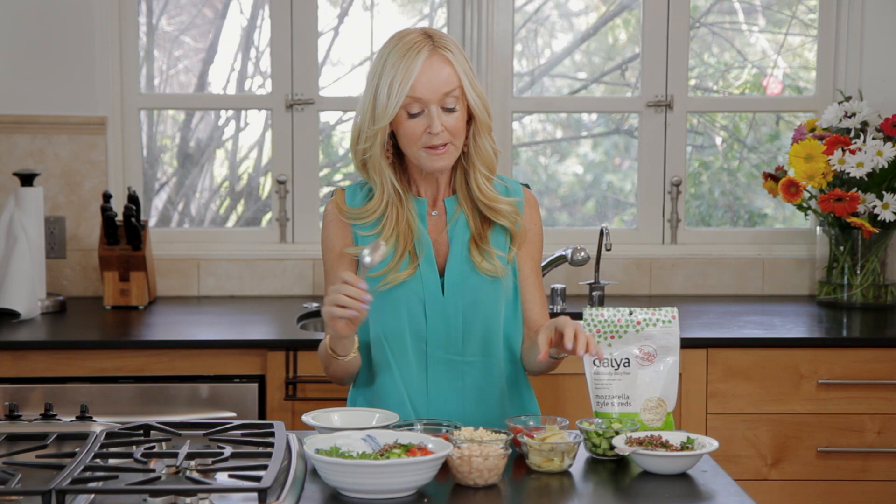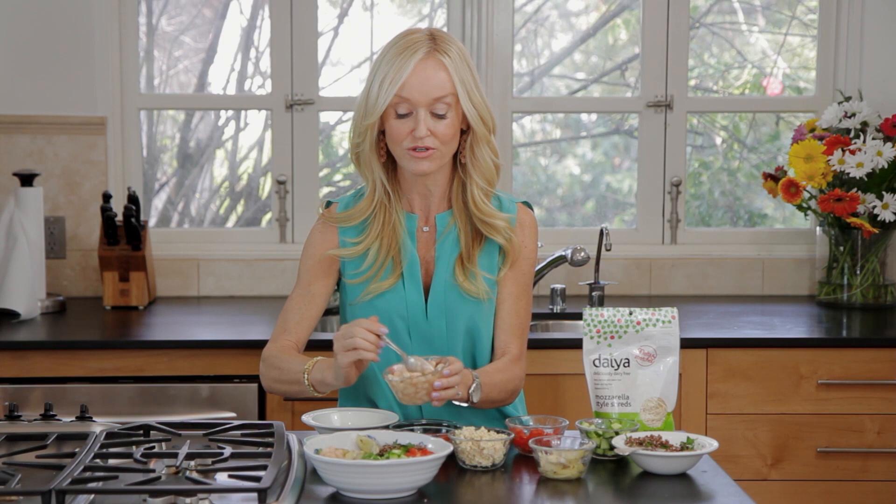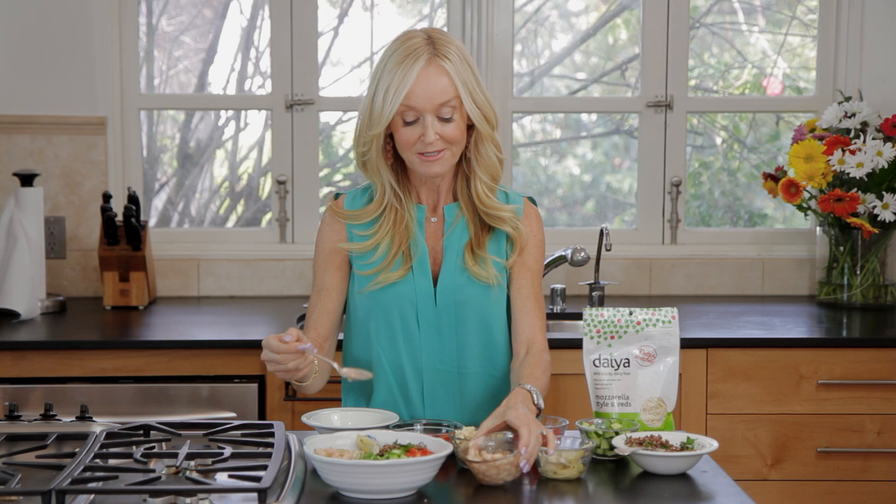Now I'm going to add some marinated artichokes. Artichoke hearts are really packed with antioxidants, so that's a great thing to add to any salad, and of course because it's a Mediterranean salad it's a beautiful addition. Now I'm going to add some white beans. I try to use beans whenever I can because they're very high in protein and fiber, and that is wonderful if you are avoiding meat — you really need that.